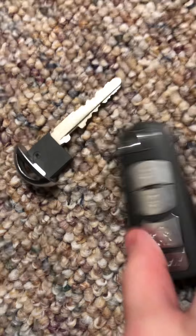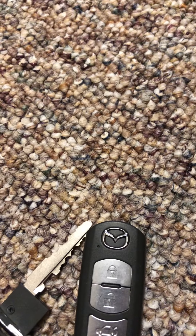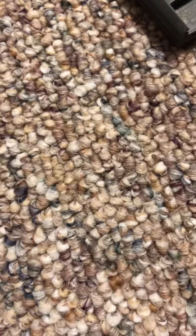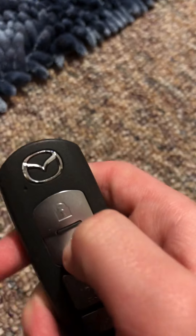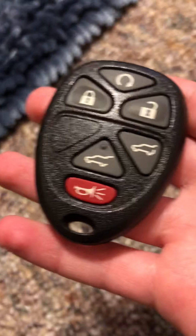Hold on guys, I gotta sort these out — this key I believe does not belong to this one, it belongs to the other one. I'm gonna swap them back. This key belongs in this one, this key belongs in this one. These are my working ones and this one has a little red button — I like that one.